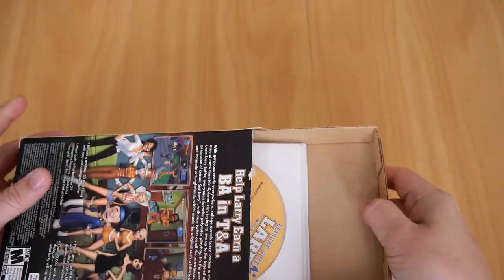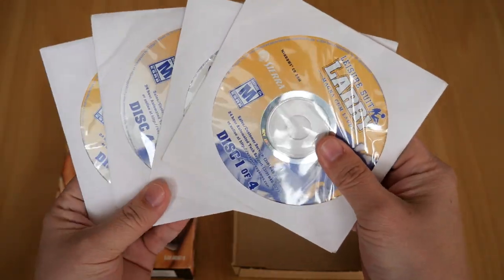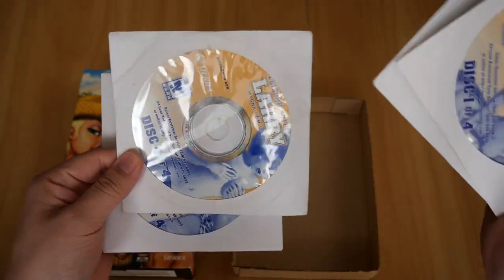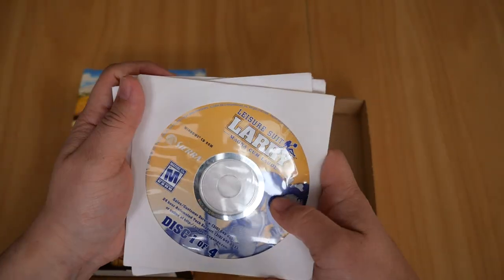This game unfortunately does not have anything else besides the CDs — four CDs in their paper sleeves. There you go: Disc 1, Disc 2, Disc 3, and Disc 4, as you can see there.